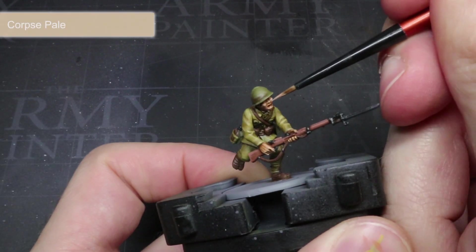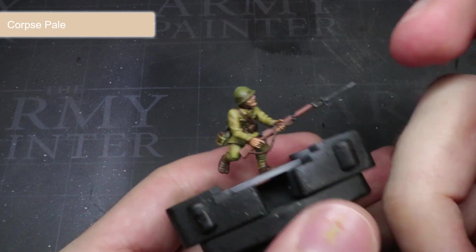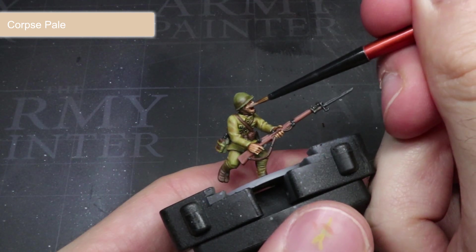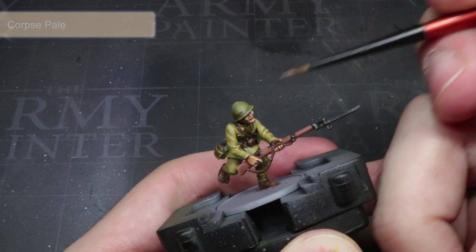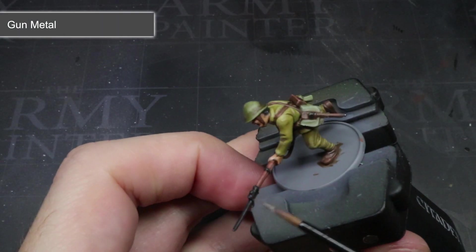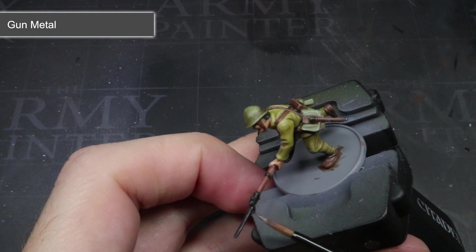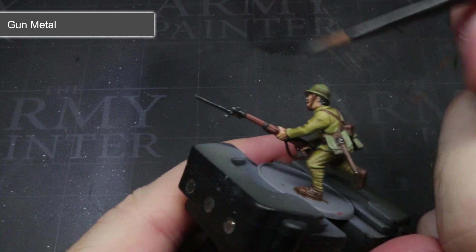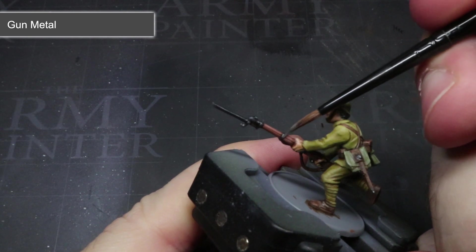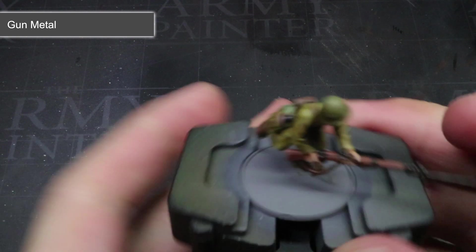To pick out the facial features and fingers, use some of the lighter skin tone of Corpse Pale. Apply thin lines to the tops of the cheeks, bridge of the nose and also the lips to help add a little realism. Finally, we need to add a slight metallic sheen to those metal areas base coated with Necromancer Cloak. These areas, while dulled, would reflect some light, especially if they have been scratched or worn, so we can apply a very fine highlight of Gunmetal to these areas.